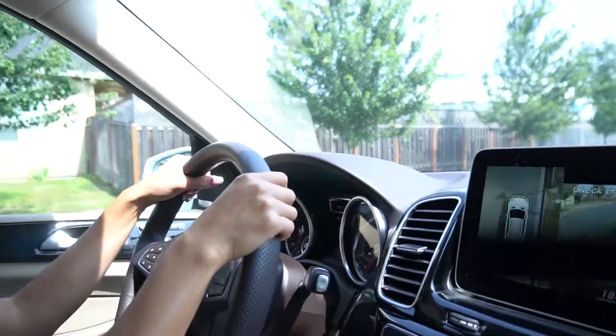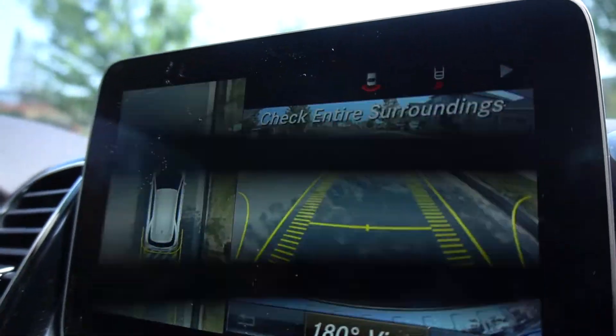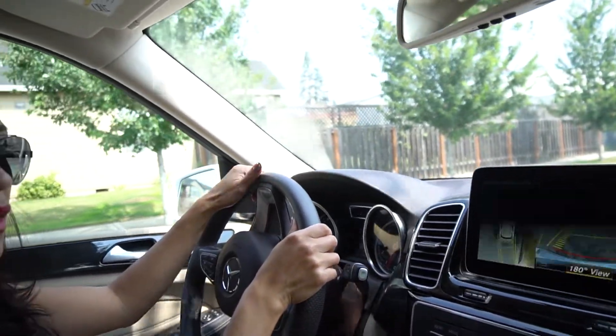One thing I noticed that's different with this model — and I love, love, love so much because I'm horrible at reversing — the backup camera is so clear. I feel like I'm watching a movie when I'm reversing.